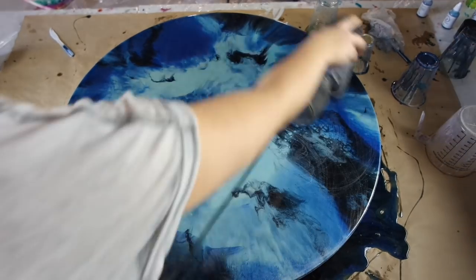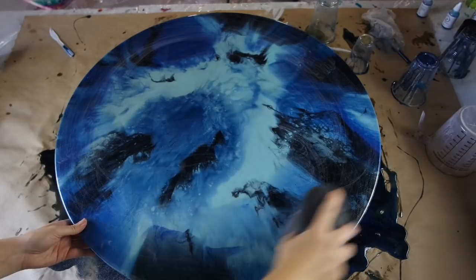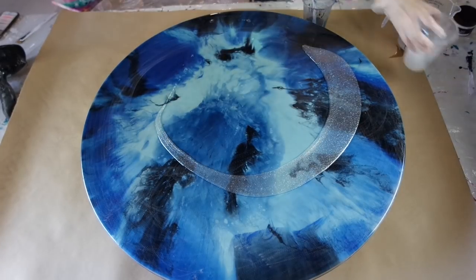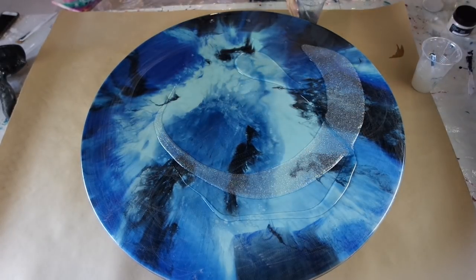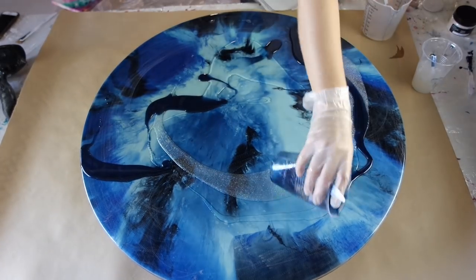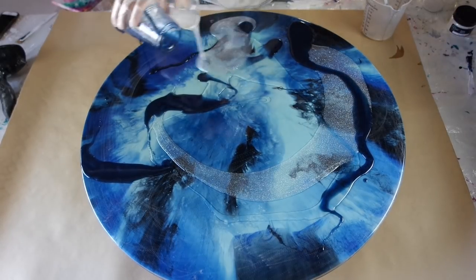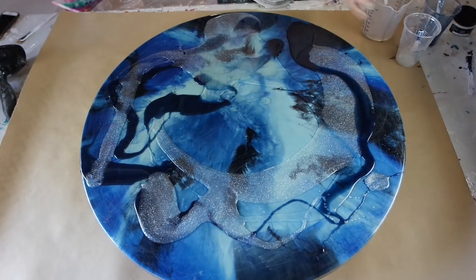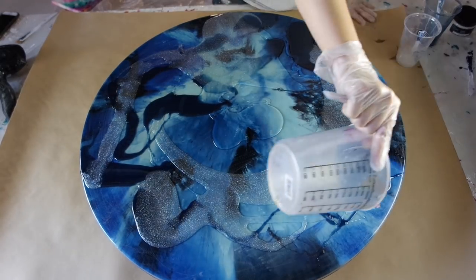Now that my first layer of resin has had over 48 hours of drying time, I'm just sanding it back with my sander. Then I'll clean the board with just a bit of wet paper towel and let it dry before adding my second layer of resin. I sanded back the first layer just a little bit to give my board some tooth for the second layer to grip to, as resin really likes porous surfaces and doesn't do too well on a surface that isn't porous.